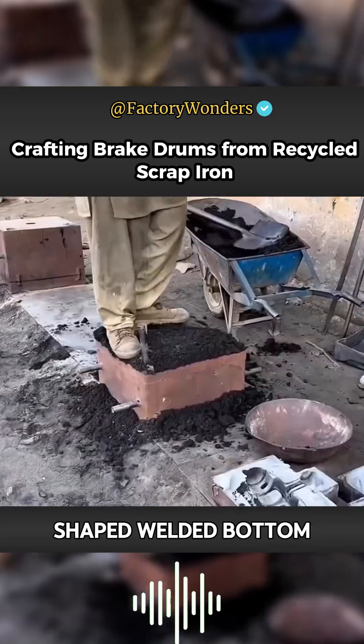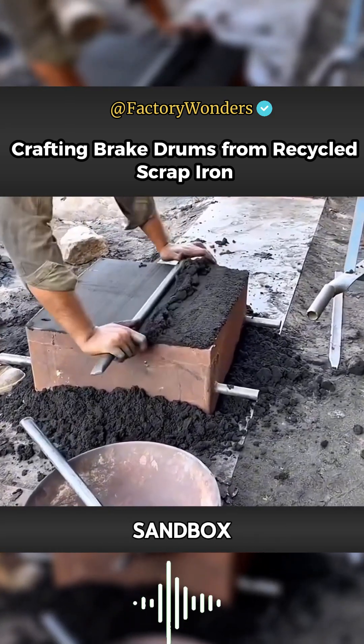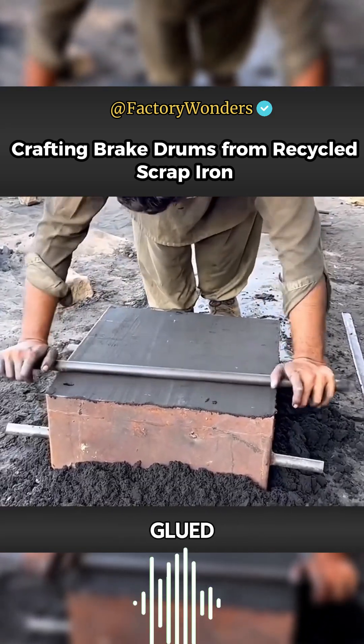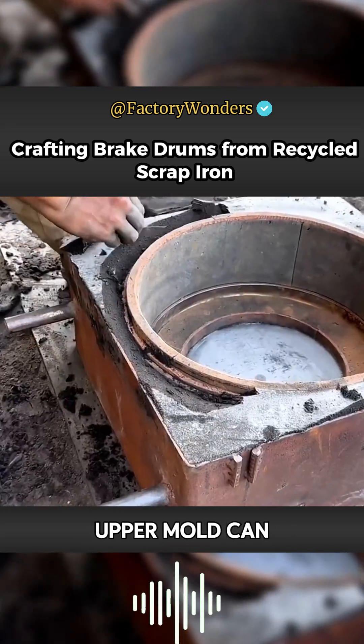For this grid-shaped welded base, the soil provides structural support. When the mold is removed, the sand will separate cleanly from the sandbox, so there will be no problems when it is assembled. The master compacts and presses the internal hollow sections, and then the molded upper mold can be disassembled.